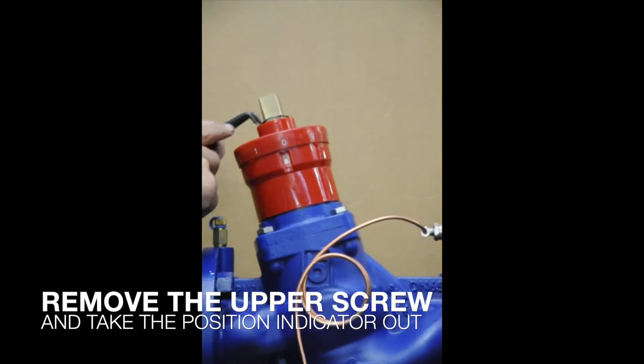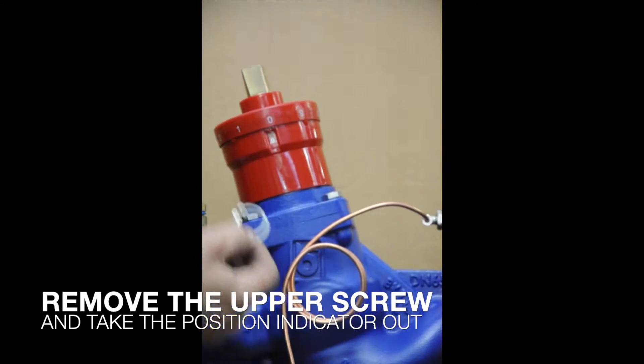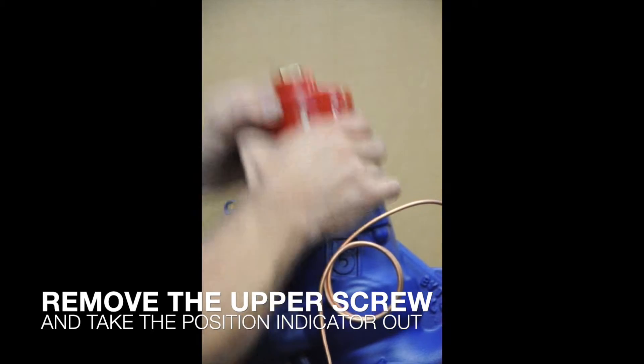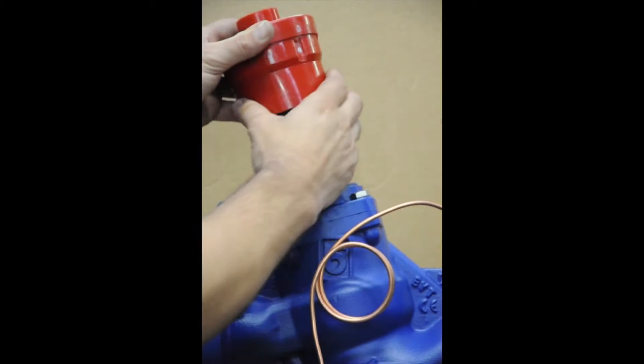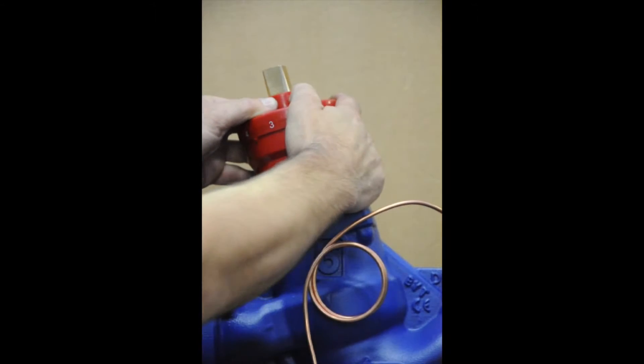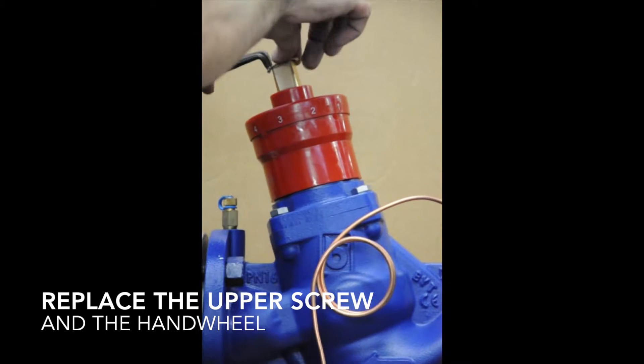Remove the upper screw and take the position indicator out. Replace the upper screw and the hand wheel.